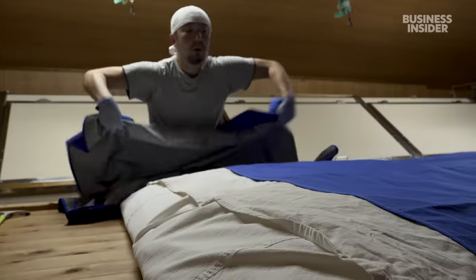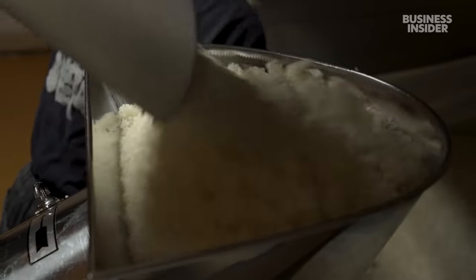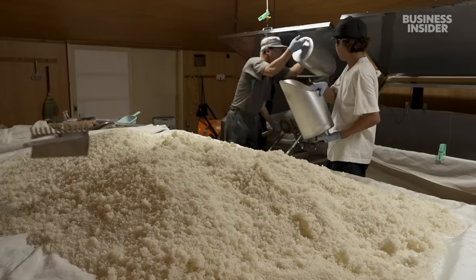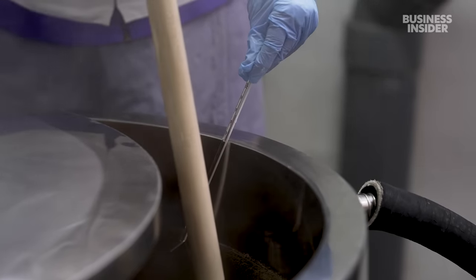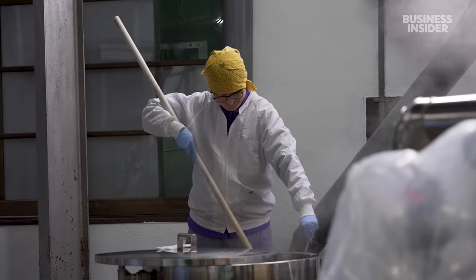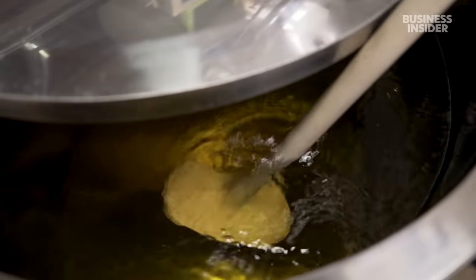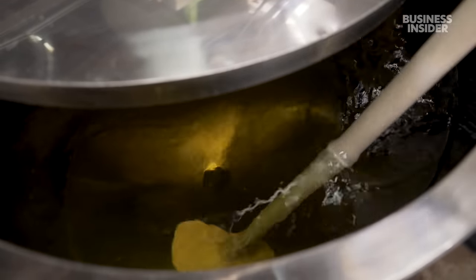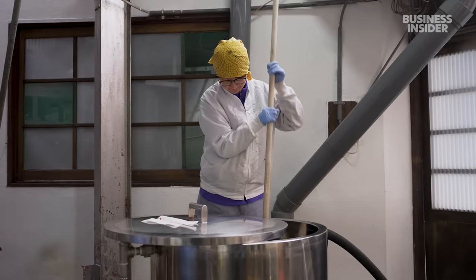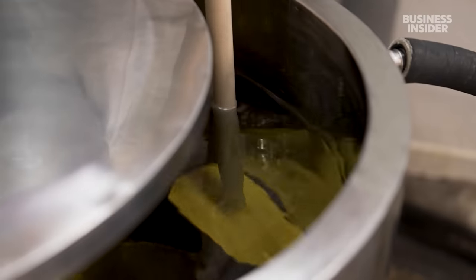Maiko and her team wrap the rice in cloth to keep it warm and humid. After two days, they pour it through a grinder to smooth out any clumps. The next step, called Bodaimoto, sets her brewery apart from the competition. While most sake brewers today add sake yeast during fermentation, Bodaimoto relies on naturally occurring yeast. It's a method that largely went extinct in the early 1900s, but Gozenshu Brewery has worked hard to bring it back. It's what Maiko says makes the sake here taste savory.